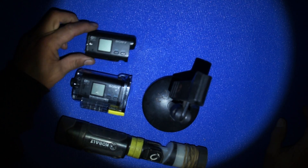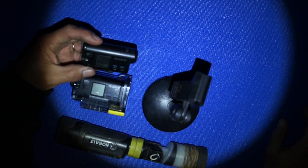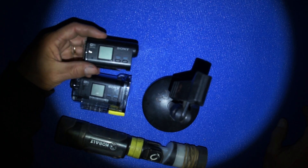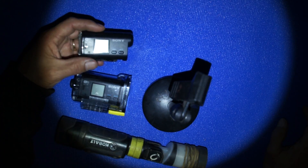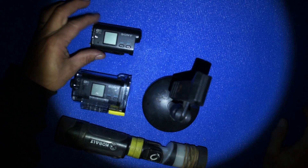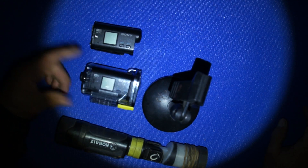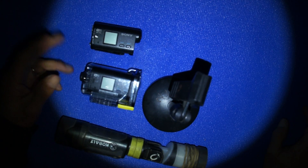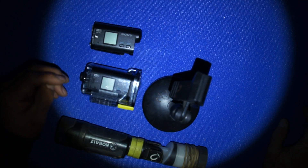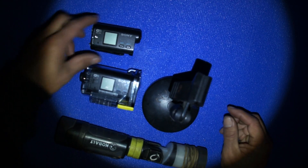First of all, this is the camera I use — this is my old Sony HDR AS15. It's the old model, they don't make it anymore. You might be able to find one on Amazon but I think they stopped making it. I've had this for like three or four years. Matter of fact I got two of them. I love it — they fall down, they've been beat up, you name it.